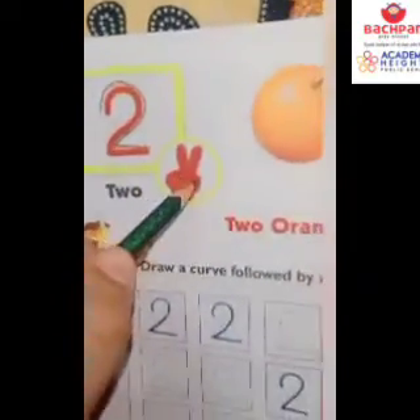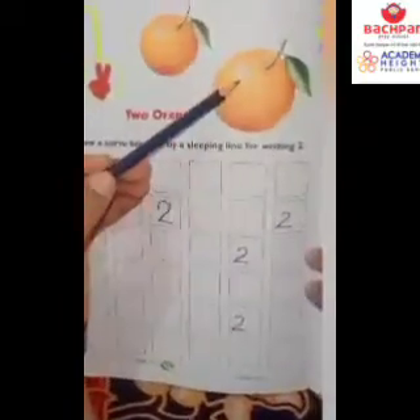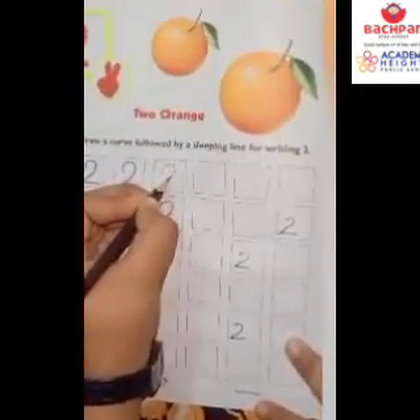Count how many fingers are here? 1, 2. And now count the oranges here. 1, 2. How many oranges? 2 oranges. So previously we have done 2 on dressing like this.